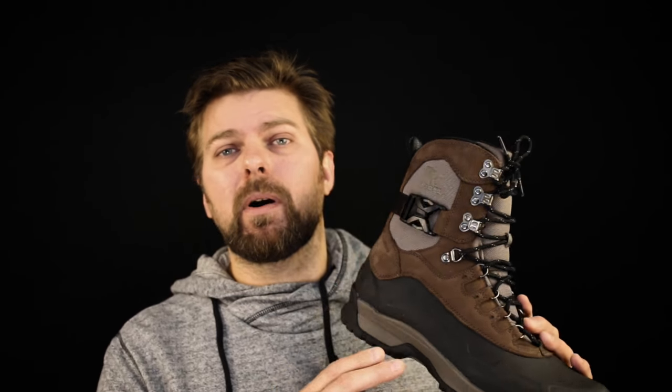All in all, the Sorel Paxson is a great casual boot. If you're looking for something to get you through the winter and you're not working in it — you just need a casual boot to run your errands so that you're dry and warm — the Sorel Paxson is a really good choice. Now, if you're thinking about working in the Sorel Paxson, you should probably look somewhere else. There are a lot better boots on the market that are going to hold up to working in.